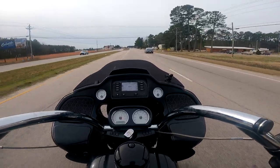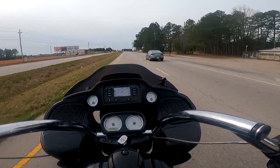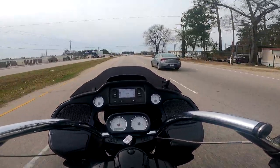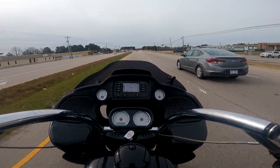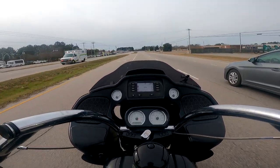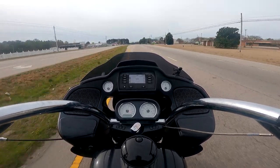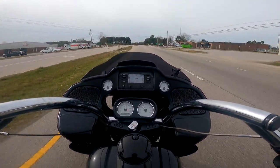It's got the six-speed Milwaukee 8 transmission. The whole driveline has got Prodigy 19 in the front and Prodigy 18 in the back. Actually, the wheels on this bike came off of my bike when I replaced my wheels — so I've got a lot of personal history with this bike.